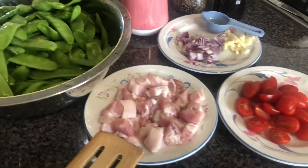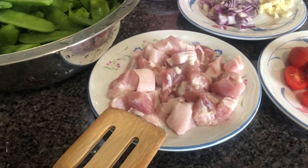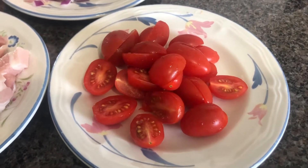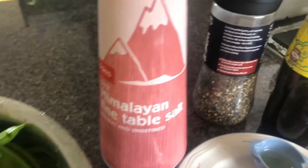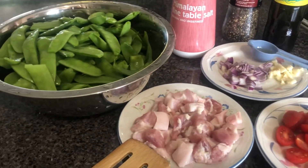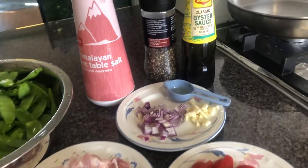Mag-i-stir fry ko po siya, yung snow peas. May 250 grams na pork, tapos tomato — gusto ko kasi pag mag-i-stir fry ako, kasama ang tomato. Tapos onions and garlic, salt, pepper, and ito ang pinakasikreto ko: oyster sauce. Wala na pong kailangan ng bitsin o pang-ilalim — oyster sauce lang po.